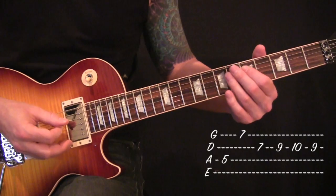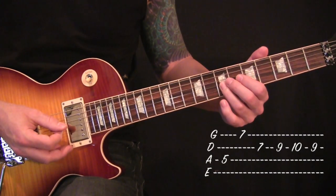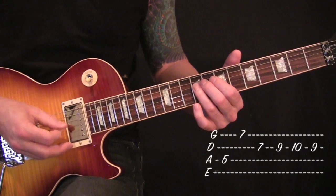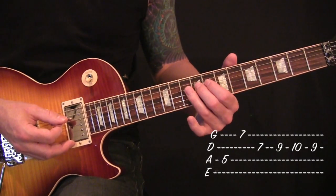Fifth fret off your A string. Then seventh off your G and D. Nine, ten, nine off of your D.